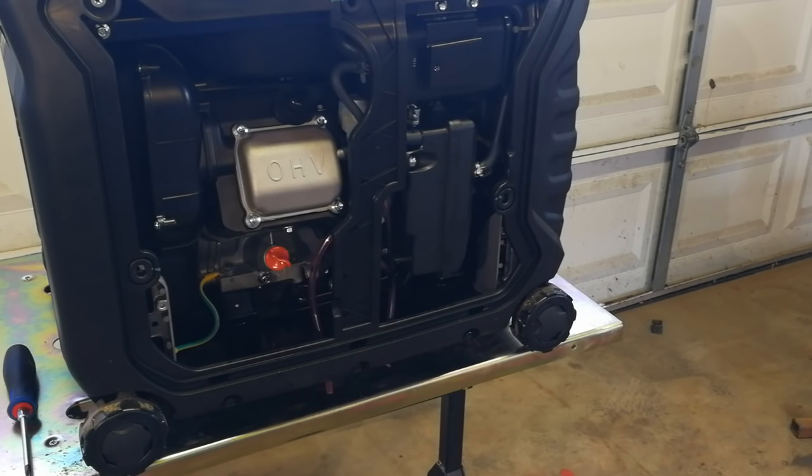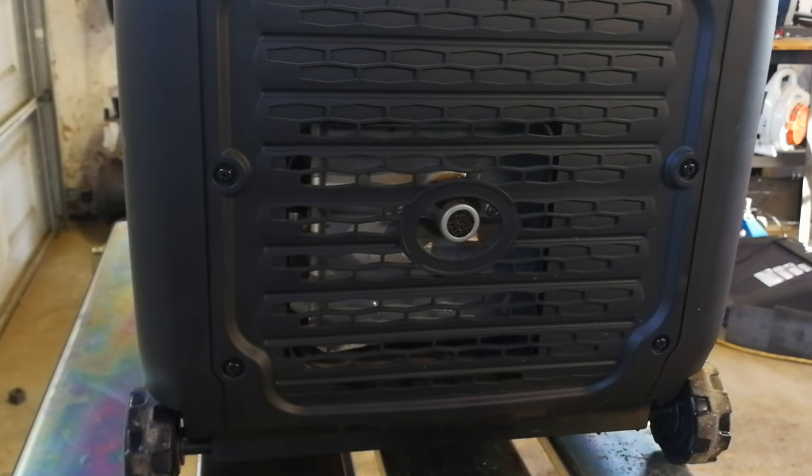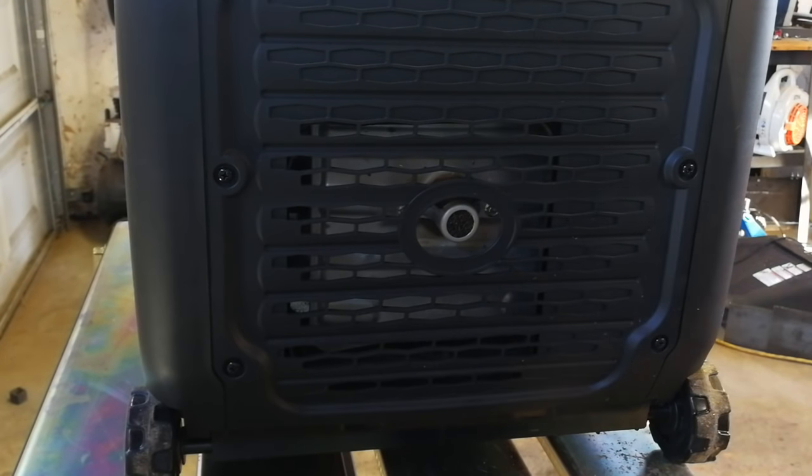The next thing I'm going to check is the spark arrestor. For those who don't know, in national parks you're required to have a spark arrestor on your generator. Rangers do check, and without one they'll ask you to shut it off — I've even heard of people being fined. The spark arrestor is just a small thing on the exhaust end that prevents sparks from coming out. It's held on with two small bolts, and periodically you should take it off and run carburetor cleaner through it to break down carbon buildup. I'm leaving this one alone since it only has a few hours on it.